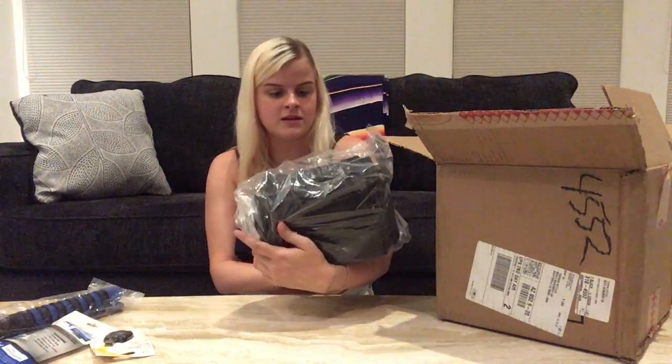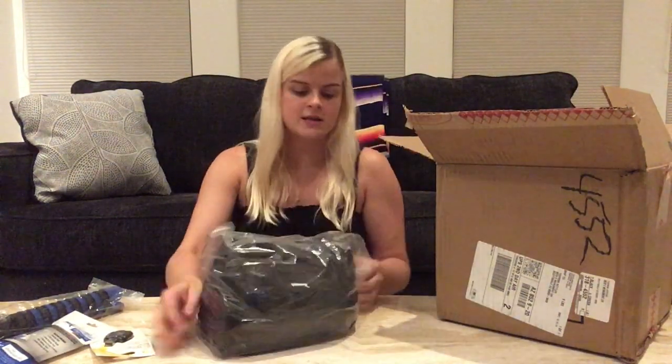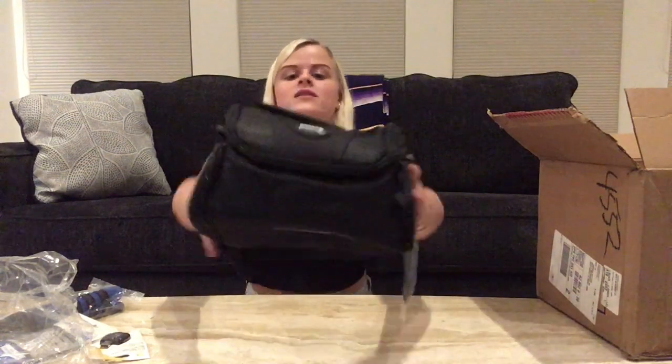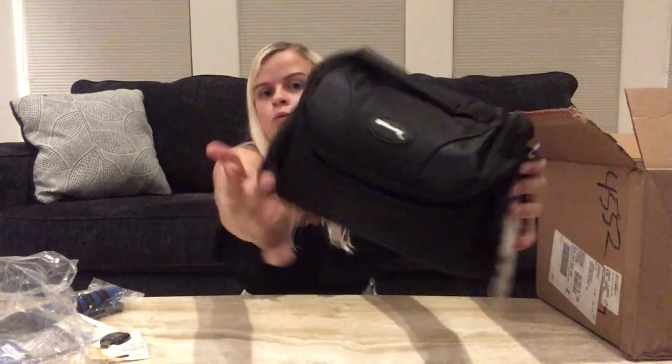Then we got the camera bag. I was so worried this was going to be so much bigger than it is. It's kind of the size of like two hands — I thought it was going to be massive and I thought I would never use it, but this is actually a really good size. I got this whole package from Amazon and I will link it down below. I was trying to go as minimal as possible because I didn't really need an excessive amount of accessories. This camera bag will actually be perfect.